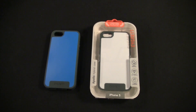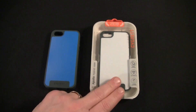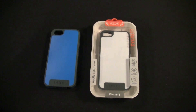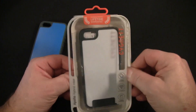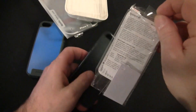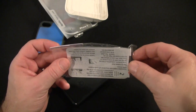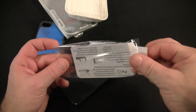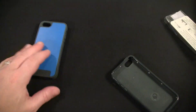The Cygnet Apollo retails for $29.99 on their website and it comes in three different colors: snow white, wake blue, and jet black. We have the white and the blue here but not the black. Opening this up, you get the case, a screen shield, and a squeegee. It's nice that Cygnet includes the screen shield since a lot of companies do not include screen shields anymore.